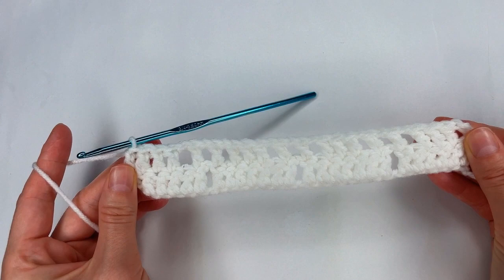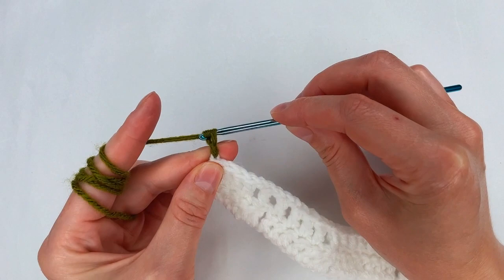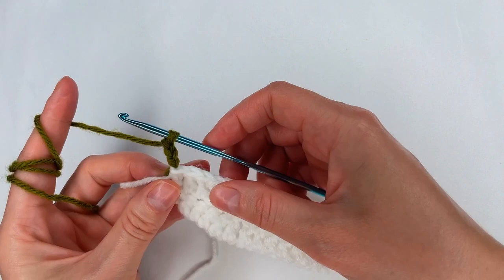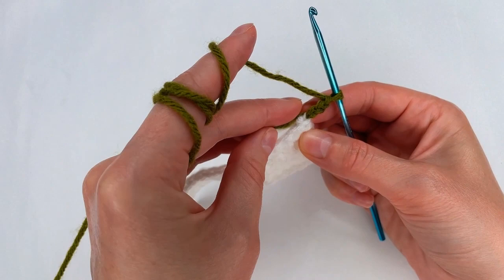For row 3, I change the color. I grab the new color and pull through the loop, and now I chain 3 — 1, 2, and 3. I cut my white yarn. And now with the 2 of them, I turn my work and take the 2 yarns with me.